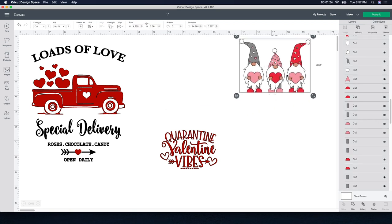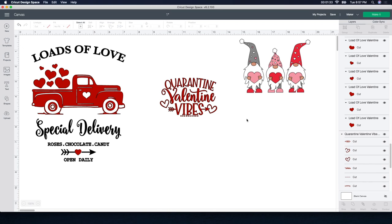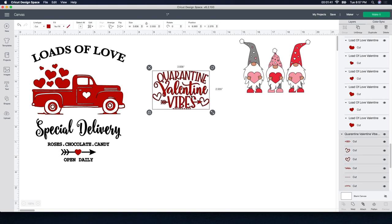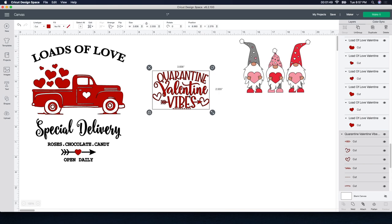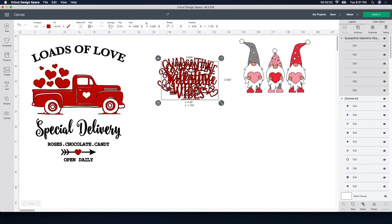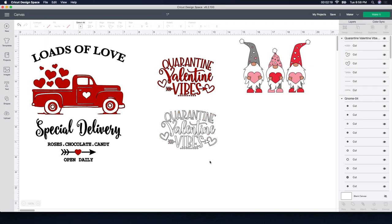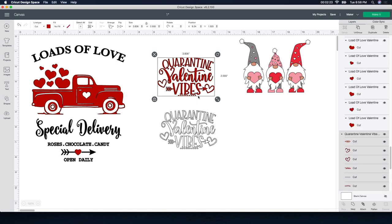I'm going to resize the gnome design and also the 'Quarantine Valentine Vibes' design — sorry guys, we're still in quarantine but Valentine's Day is coming up so let's have a little bit of fun. For the towels I'm using flour sack towels from Walmart and dollar store kitchen hand towels in red. I'm going to make a duplicate of this design so I'll push duplicate — I want one white and one red. With this one selected I'm going to go up to the color box and change it to white so I can have two separate ones.